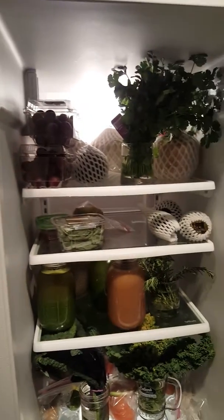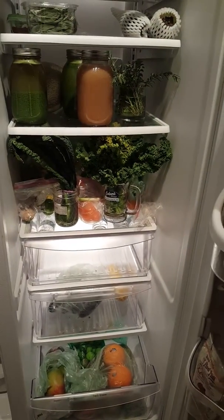Alright guys, so there you have it — my plant-based refrigerator and freezer. Take care, guys!